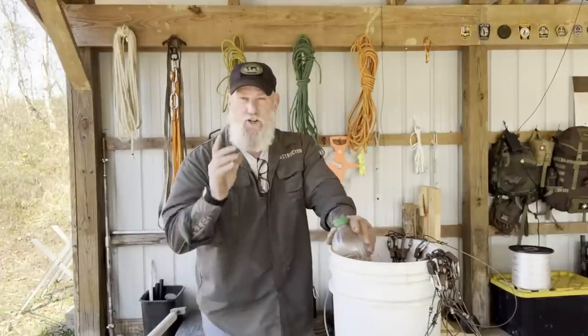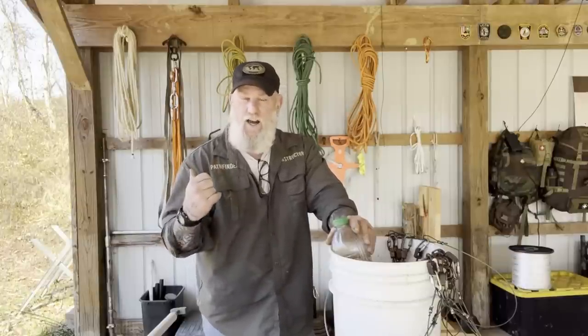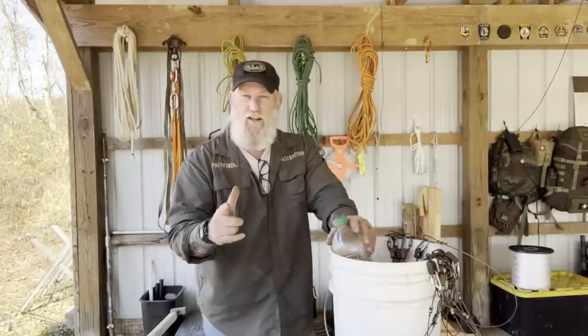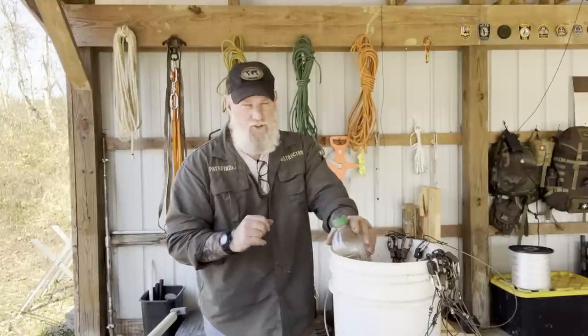All right, guys. I appreciate you joining me for this video on the equipment it takes to trap with coon cuffs. We'll set some of these on the line with some students here in just a few days and film some of that for you so you can see it. I appreciate your support. I thank you for everything you do for the school, for the family, for the business, all our sponsors, instructors, affiliates, and friends, and I'll be back with another video as soon as I can. Thanks.